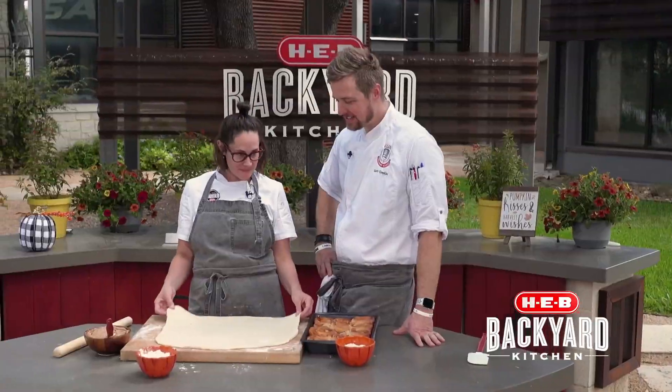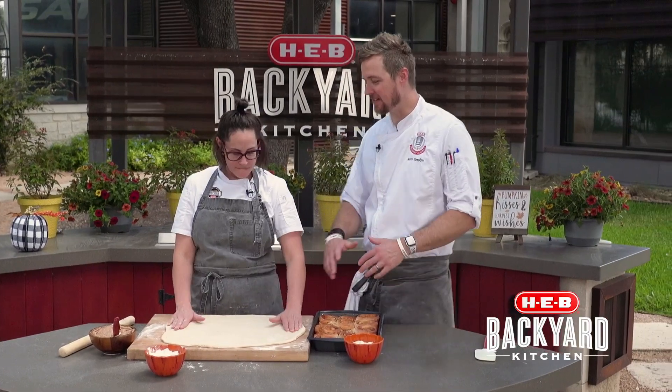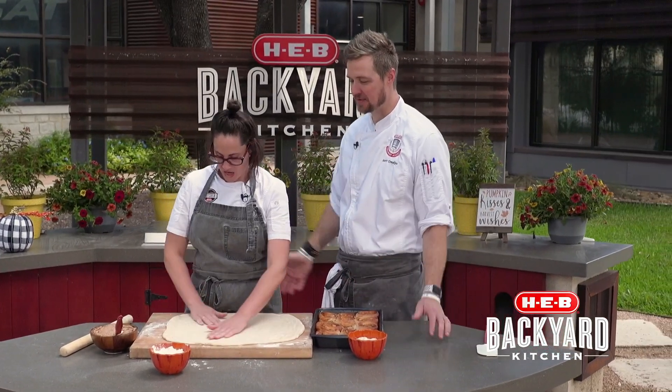Hey everyone, I'm Scott. And I'm Charlotte. And 'tis fall, and fall to me is all kinds of — obviously we've got the pumpkin spice, you see all these great events going on.